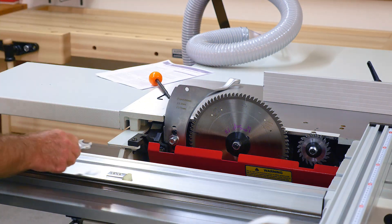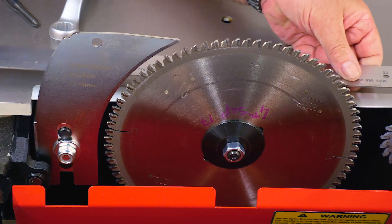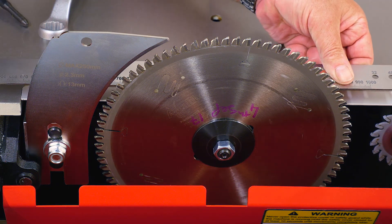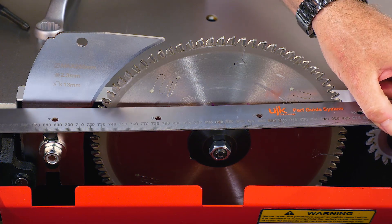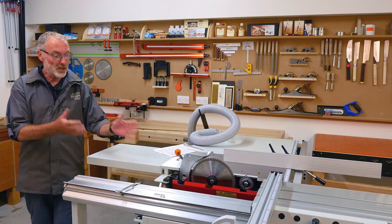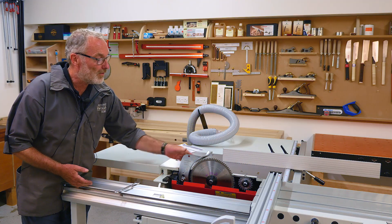Tighten that up nice and tight. Now I can use a little straight edge — one of these rules works really well — to sight along between two sets of teeth on the blade and make sure the knife is indeed parallel to the blade. Do that on both sides: put the straight edge on the edge of a tooth on each side, and I've got a corresponding gap on that side as well. All seems correct and adjusted properly, so it's safe to use. And that really is all you need to know about setting a riving knife to the main saw blade.